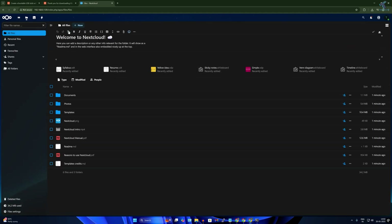Nextcloud is now working perfectly. If you want to upload a file, click on Files, then click New, and you can upload files and folders from there.